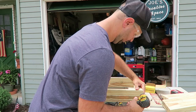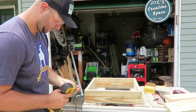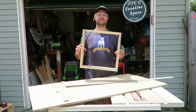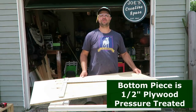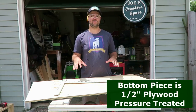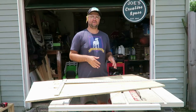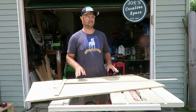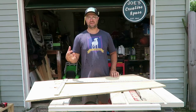Once you have your boxes made, the next step is the bottom piece. I'm using a half-inch piece of pressure treated plywood. Just note that plywood and wood in general is a little expensive right now — at the time of filming, summer of 2021, this piece was about 25 dollars. Hopefully prices come down, but I'm using pressure treated because I want it to last.